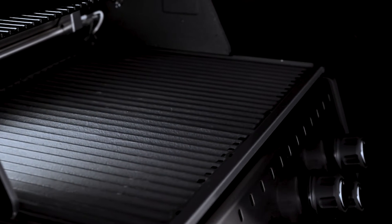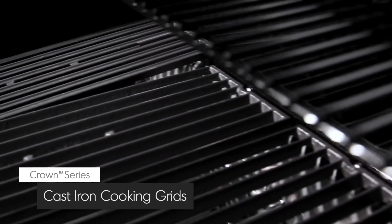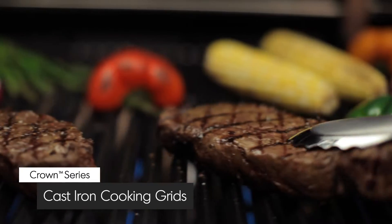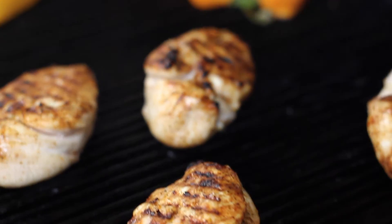Broil King's heavy duty cast iron grids retain heat for great cooking results. These professional grids can be utilized in three different positions. One side is pointed to give you perfect grill marks, while the other side is grooved to capture juices for continuous basting while you cook.